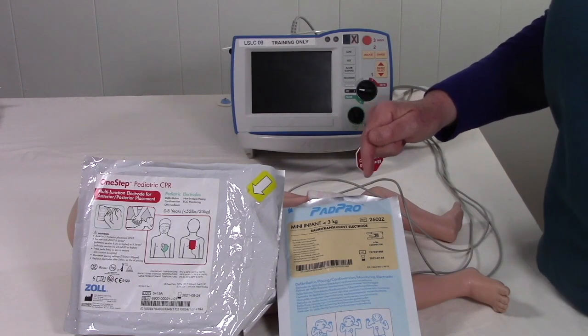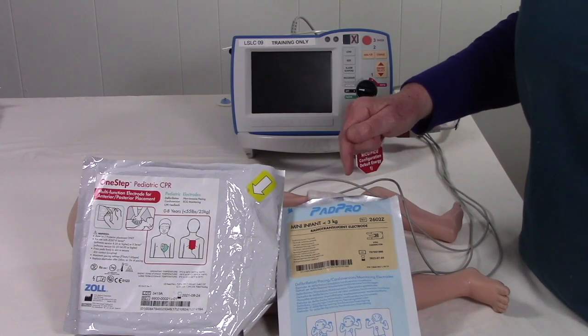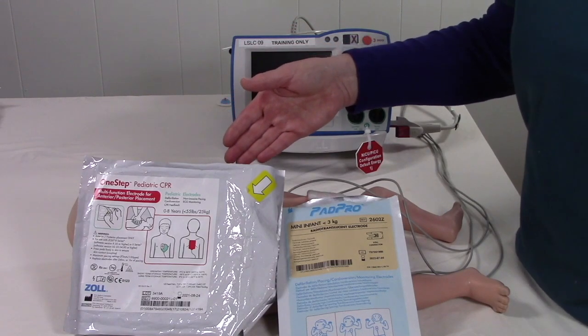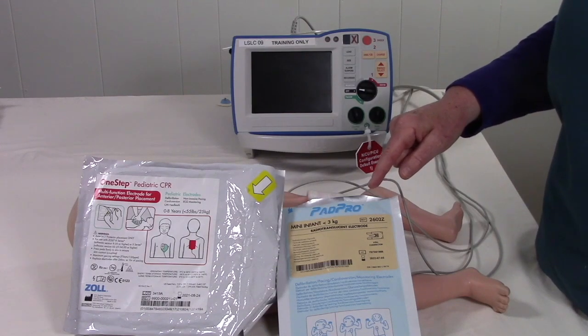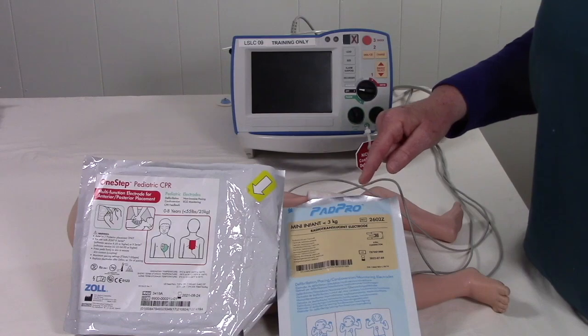For your tiny babies, you can use the Pad Pro Mini Infant pads. They take up much less room on the chest. But again, you can use the One Step for any infant in the neonatal ICU, while the Pad Pro Mini Infant can only be used for babies less than 3 kilos.